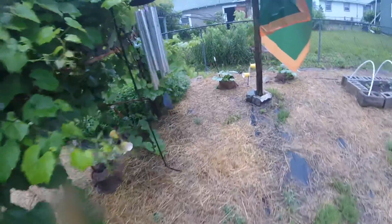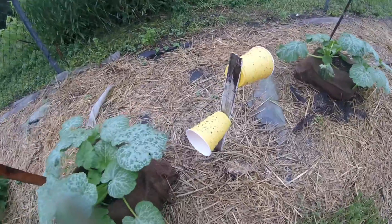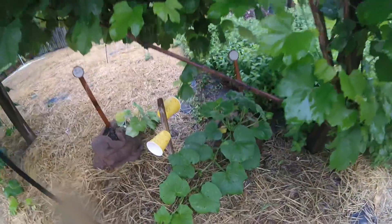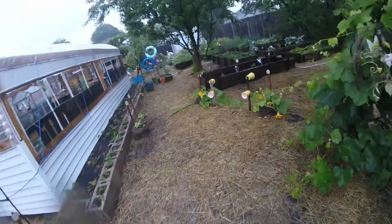Let's come over here and check out the zucchini. There's our zucchini plants — once again, lots of bugs, no beetles. Look at that butternut squash starting to come out, looking really good. Let's walk on around and see what else is going on in the garden.